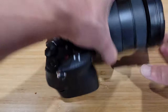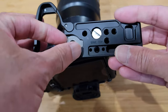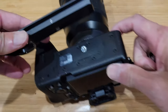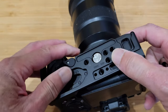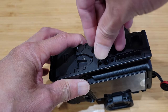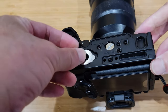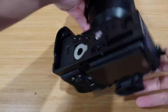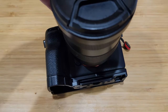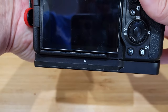Here we have my A7 IV. To mount this is straightforward — you remove this little screw, line it up with the mounting hole there, and just screw it down. There we go. Looks good.